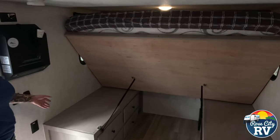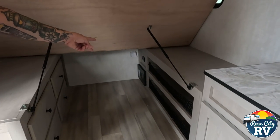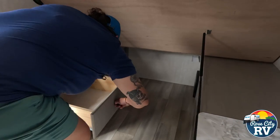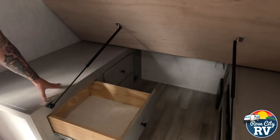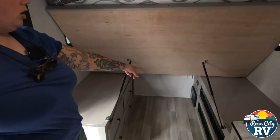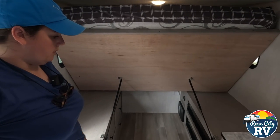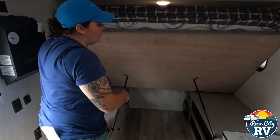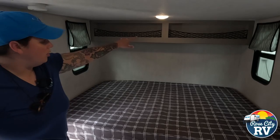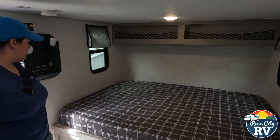Underneath our full-size bed here you have a large amount of storage. On that side you're going to have cargo net area storage, and on this side you're going to have drawer space — nice big drawers, and you'll have four of those. Back there we have our converter, which is where all of our fuses and breakers are located, and then our CO2 leak detector is located down there as well. When we put the bed down we have a sleepable bed and more cargo-carrying capacity up top with windows directly across from each other for a nice cross breeze.